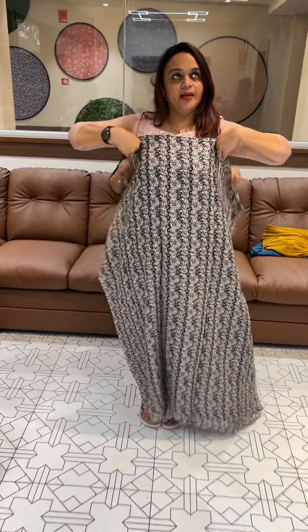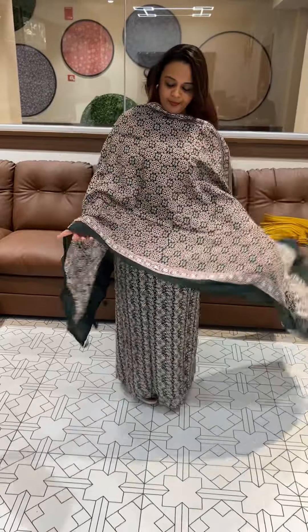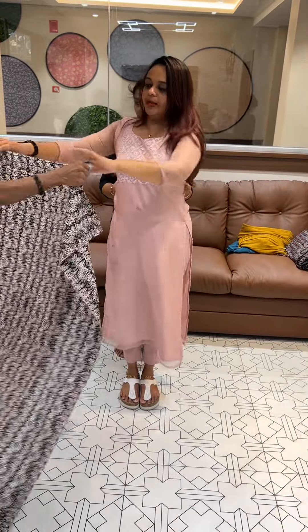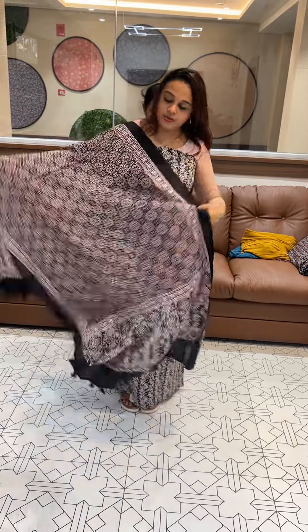Next one is a bottle green tone — a beautiful bottle green color with perfect Ajarak Print. With pant, the first screen is black. The color is jet black, with an Ajarak Print top. When you put it with different shades of pant, it looks great.